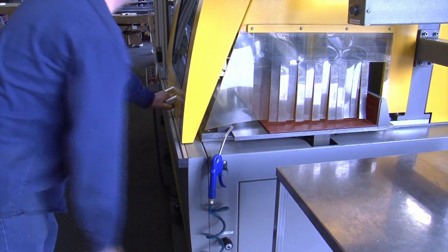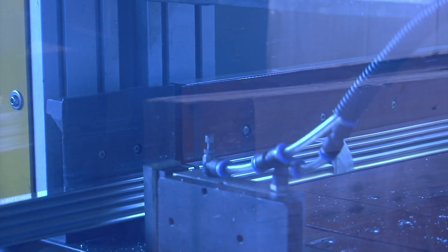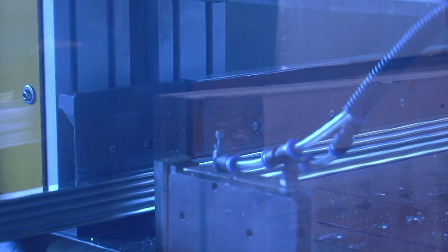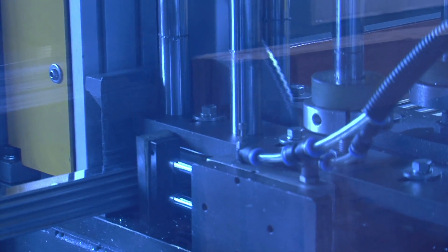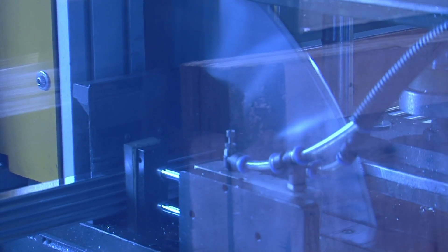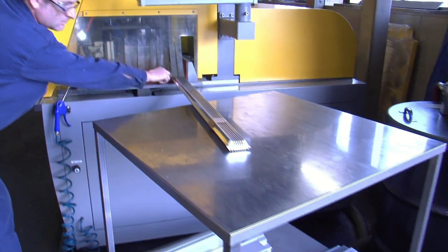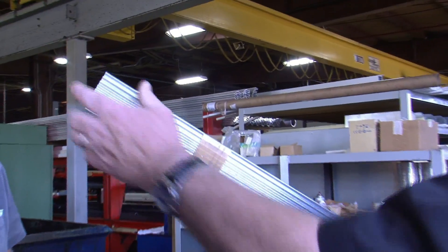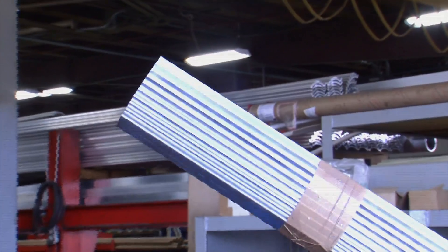He can hold 2,000ths on the aluminum on a cut. Your hair is 2 to 3,000ths. There's your cut — no machining needed, and it's going to be within tolerance.